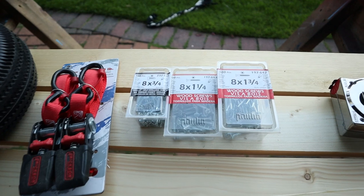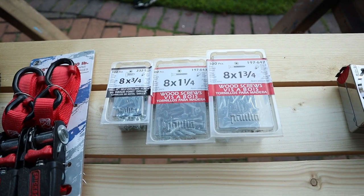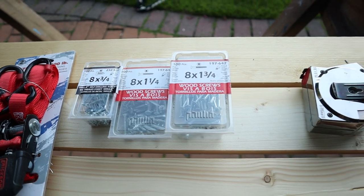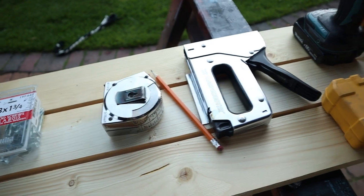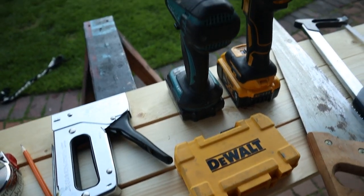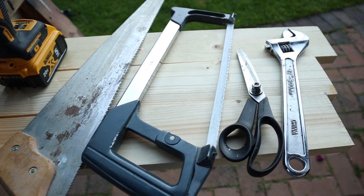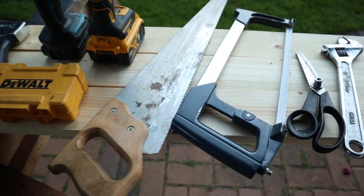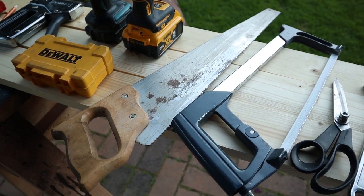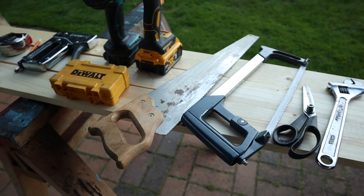Then we have some wood screws: #8 by 3/4, 1 by 1-1/4, and 1 by 3/4 to screw it all together. And of course we have the measuring tape, a staple gun, a drill and drill bits, a handsaw, hacksaw, scissors, and a crescent wrench or monkey wrench. I do have power tools but I'm going to show you how you can actually do this with just some hand tools, so people who don't have a lot of tools could fabricate this as well.